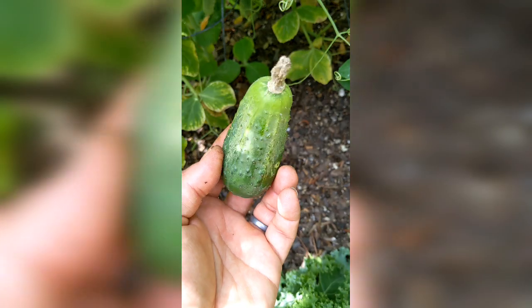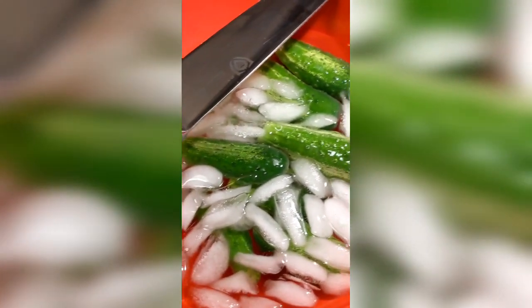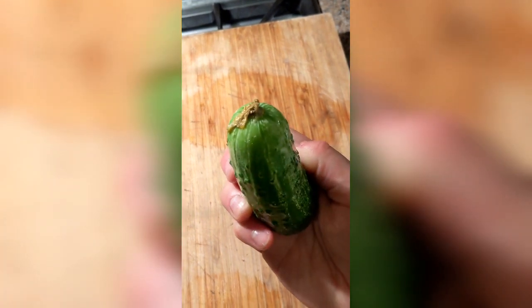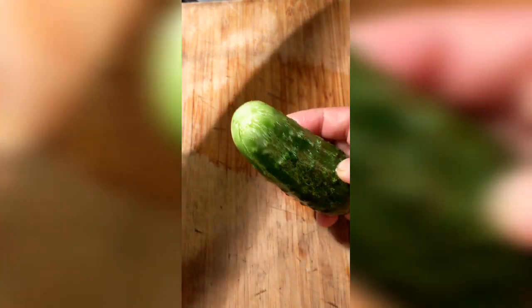There are many other varieties — the National Pickling, Kirby (a really popular one in grocery stores), Carolina, Calypso, County Fair. You can research online, grow from seed, and find a lot of options. If you're buying from a store, you may just see Kirbys or one variety. You might need to check an open-air farmers market. But if you can grow your own and pick them fresh right out of the garden, that's going to be the best.